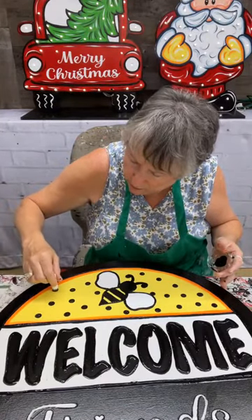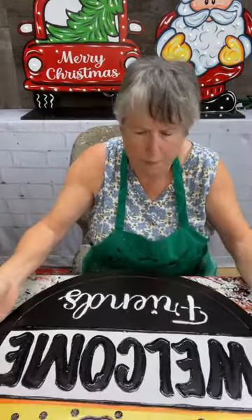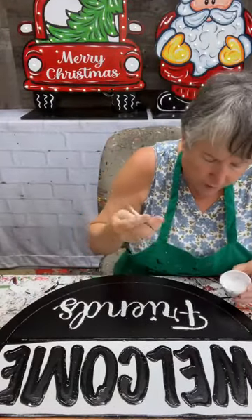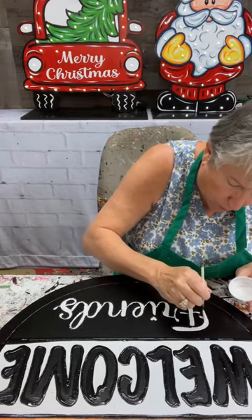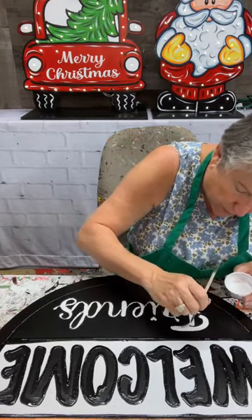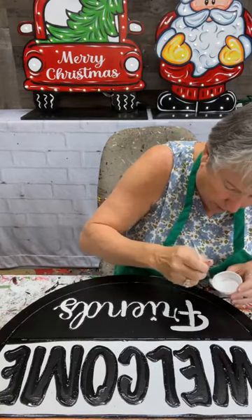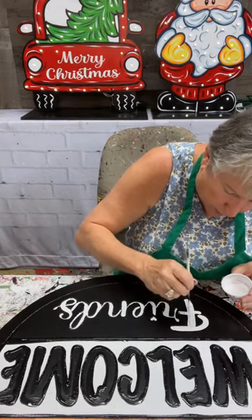I'll put some polka dots and then that'll be it right there. Now I'm going to come over here and take the word 'friends' — it's not quite got enough paint on it so I'm going to go over it. I'm going to actually go over those CNC lines because I want this to be bigger than what is on there now. So don't feel like you have to stay within the CNC lines — if you want your design to be bigger, you just paint it bigger. I want 'friends' to be bigger so I'm going to paint it bigger than the CNC line.